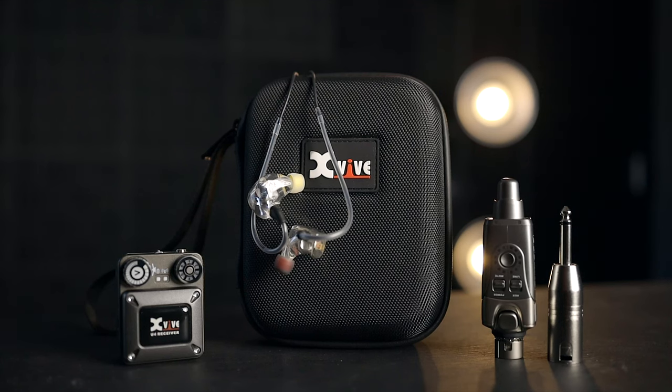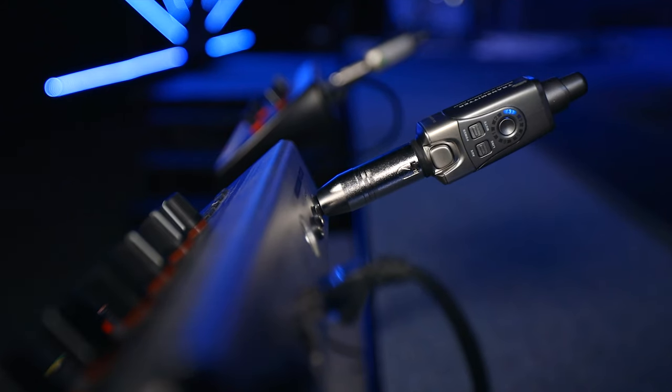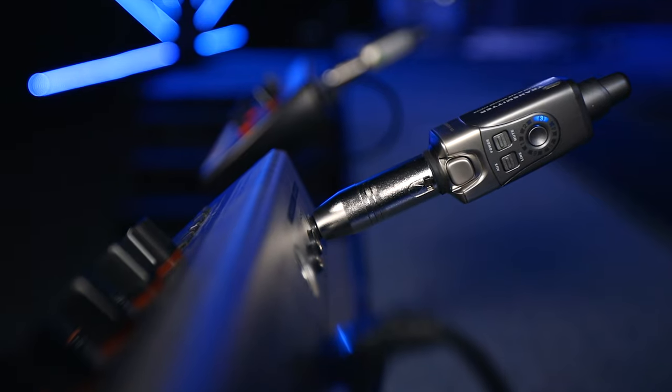Then I learned about the XVIVE U4. I actually learned about it through a band member of mine that bought one, started connecting it to his P16 that sits right up there on stage with him. Not even a week or two later, XVIVE reached out to us and said, 'Do you want to do a video about it?' I said absolutely — I think this would be a great solution for something I've been wanting to do. So let's go talk about it.